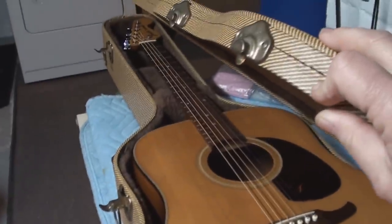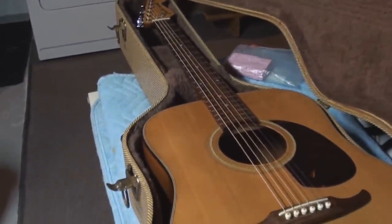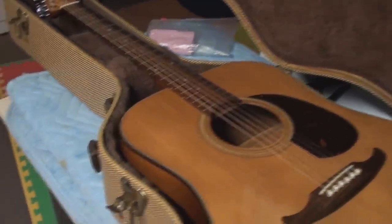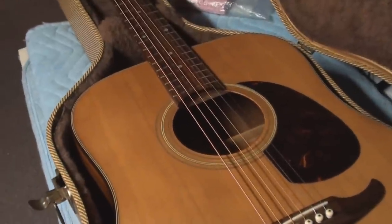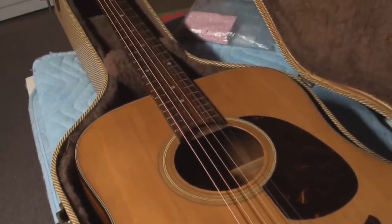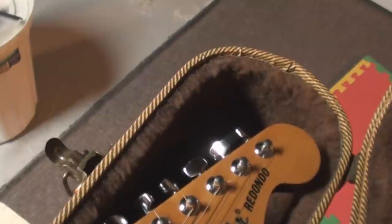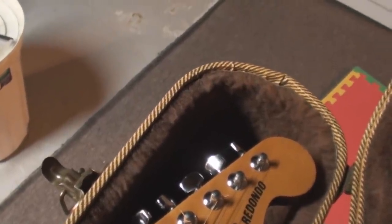Well, I thought I'd get to the mystery box. I know to the camera this probably looks like real tweed, but it's like picture tweed — it's a picture of tweed. Anyhow, it's not a bad case. We've got a figure from the 70s, a Fender Redondo.